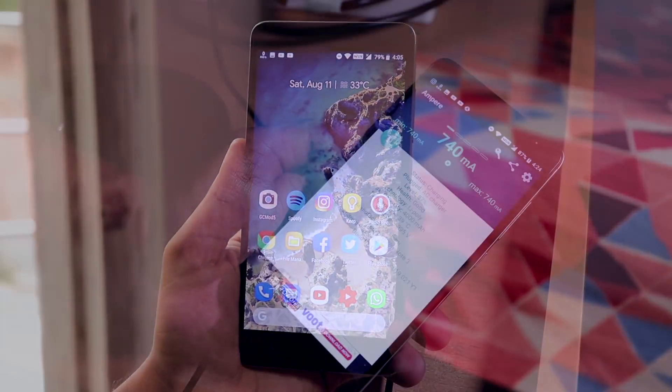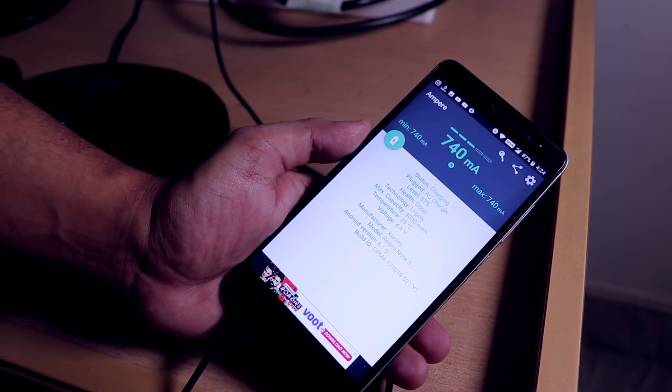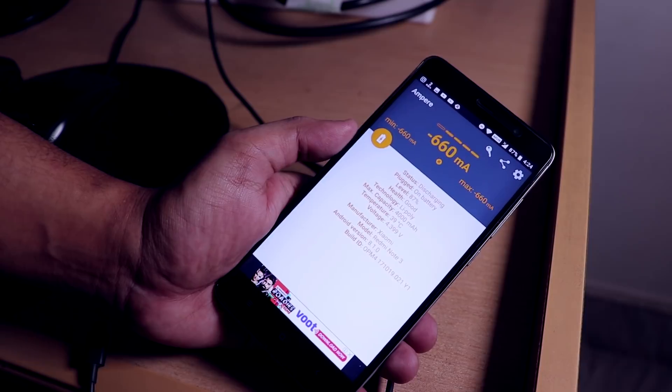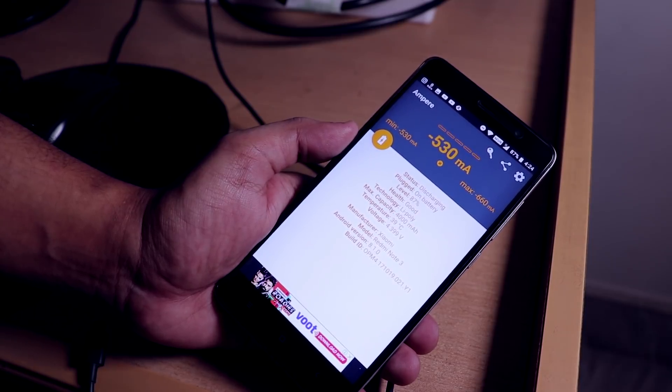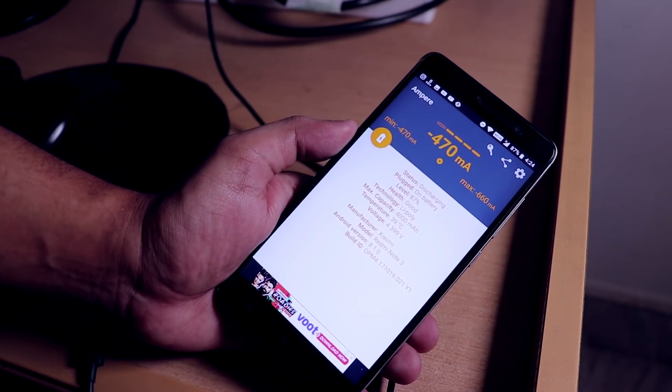Here is the Ampere charging rate while the battery was almost at 90%. So don't consider it as low as it reads now. While discharging it was going around minus 550 milliamps, though it varies from time to time.